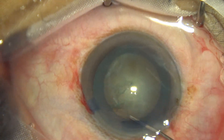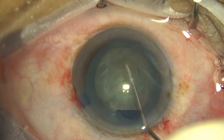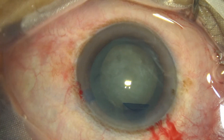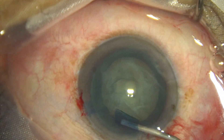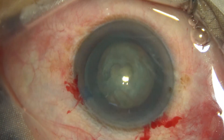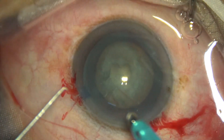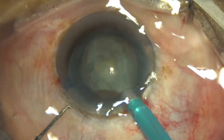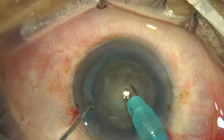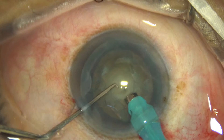Hydrodissection is done. This is a soft cataract; in this case I am going to demonstrate the stop-and-chop technique. In the stop-and-chop technique, we make a trench, divide the nucleus into two halves, and then use higher vacuum to hold each nuclear half and divide the hemi-nuclei. At this moment vacuum is 60, flow rate is 30, and power is 50%. Some superficial cortical lens matter is removed, the handpiece is turned bevel up, and ultrasonic energy is used to make the trench.